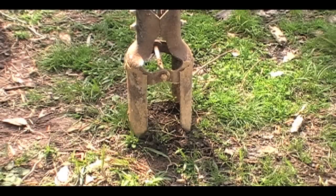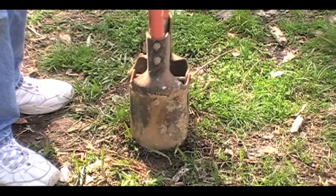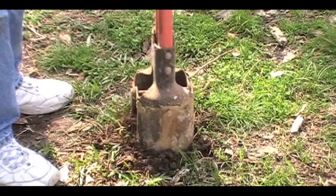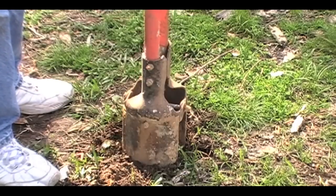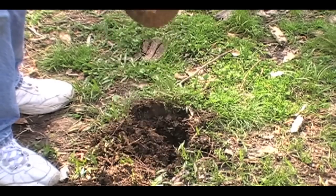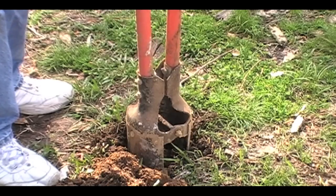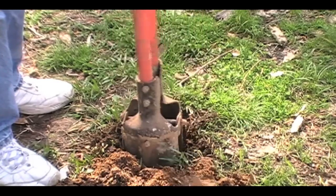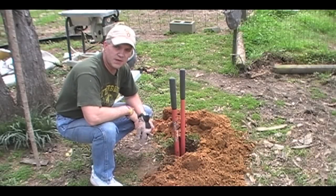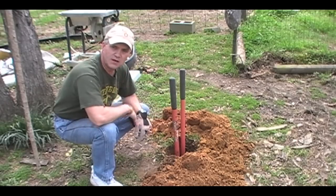Obviously, if you're going to set a post, the first thing you have to have is a hole for the post. So we've selected a site where the corner post is going to go and I'm going to dig the hole. You need to dig it a little bit bigger than the circumference of your pole. The hole is dug. I've got my post — it's eight feet long. I've dug a three-foot hole. I'm going to sink the pole three feet in the ground, which will leave me five feet of the pole above the ground.